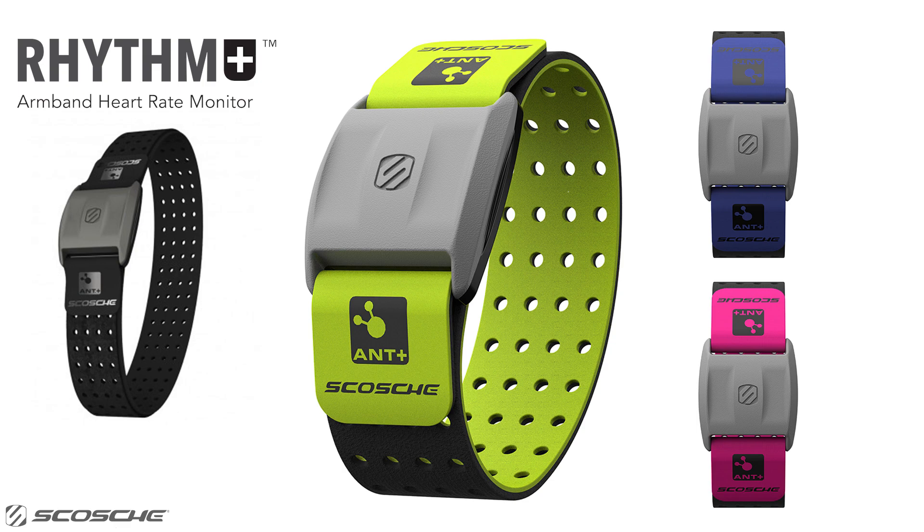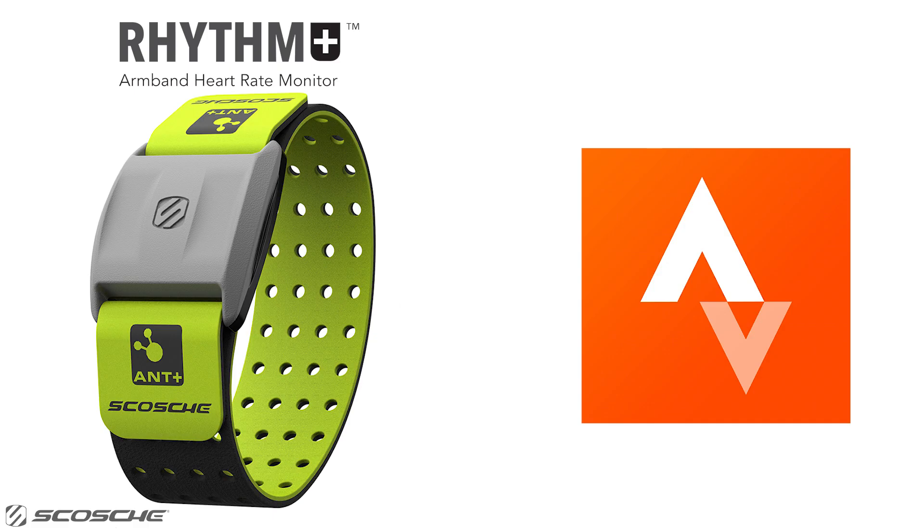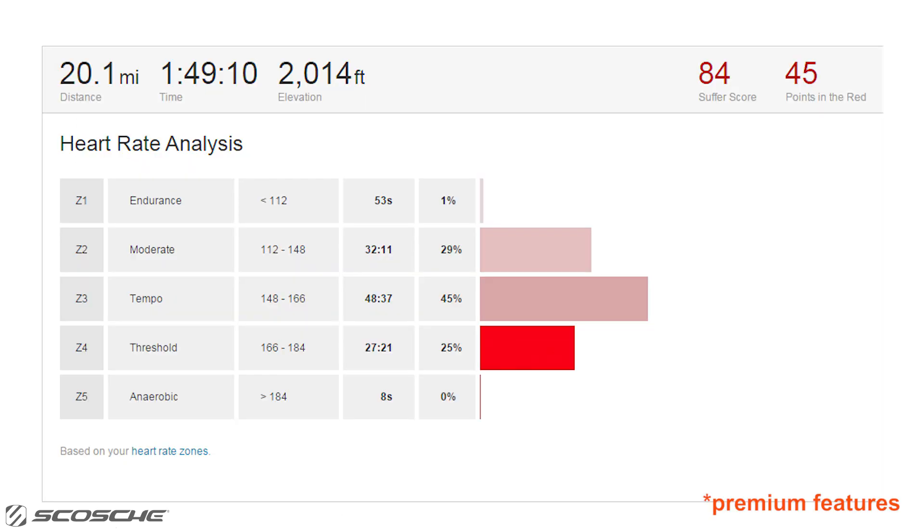The Scosche Rhythm Plus is an accurate, comfortable-to-wear armband heart rate monitor, which you can easily connect to Strava to see your suffer score, points in the red, and other heart rate training metrics to measure your exercise intensity.